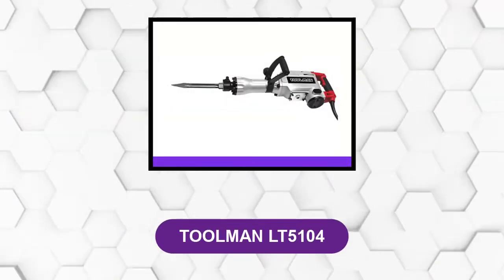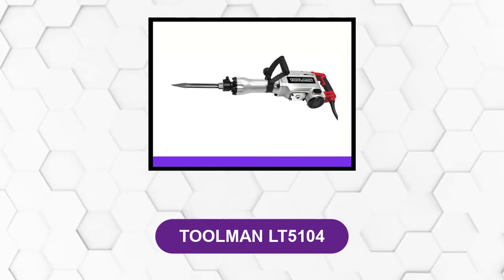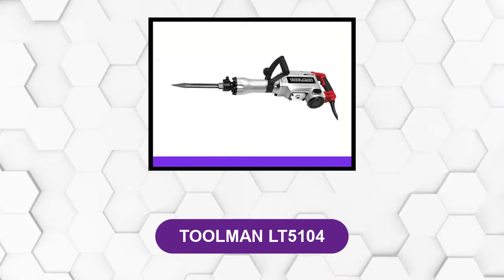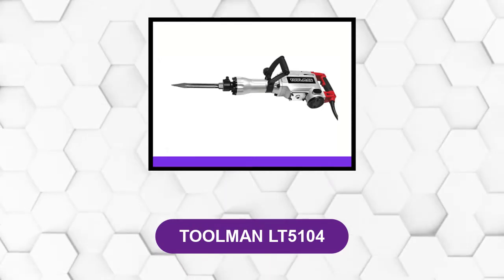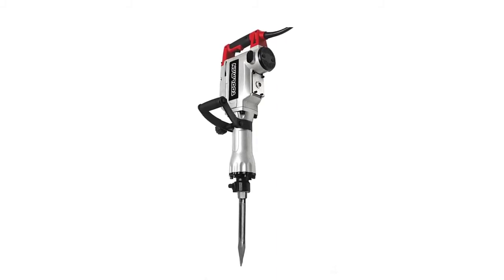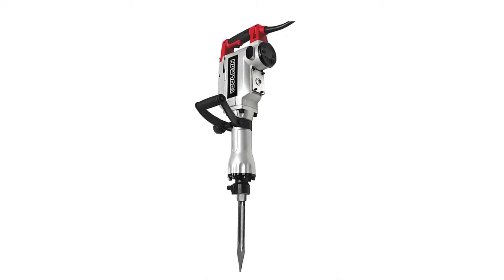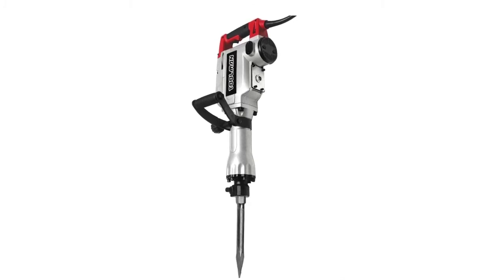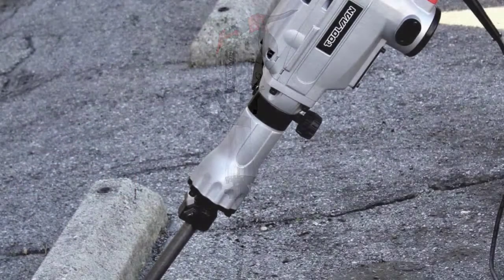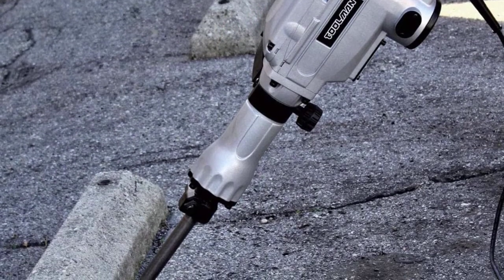At number 5: Toolman LT5104. This demo hammer can be used to demolish a wall or remove bricks thanks to its rotating auxiliary handle. It has a robust 14-amp motor that delivers around 1,400 BPM so you can take on a very thick slab of concrete or brick wall with ease.